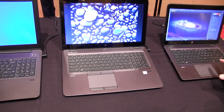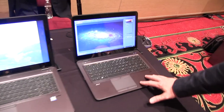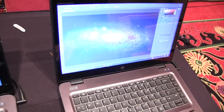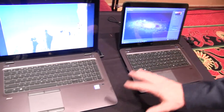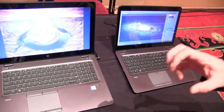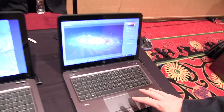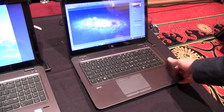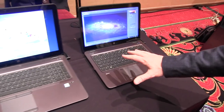Down here we also have a new product for us — this is our 14-inch ZBook. We've had a 15-inch Ultrabook, but now we're adding a 14-inch model to the lineup. Both of these are entry-level mobile workstation performance. You still get ISV certification and great graphics performance, but these are lower cost, very light, and very mobile platforms.